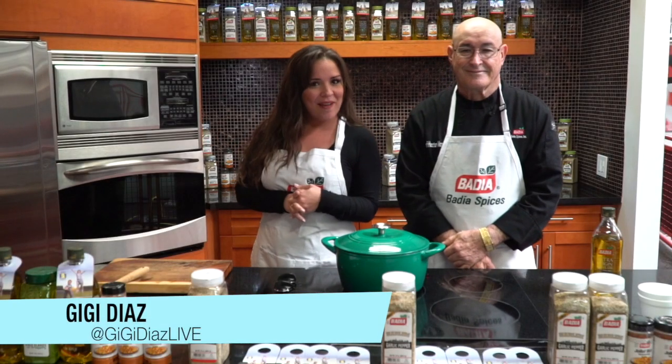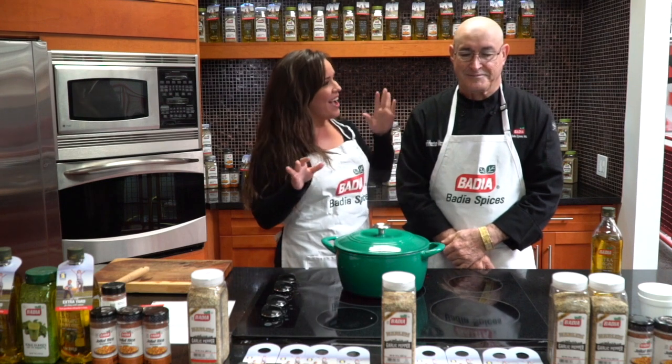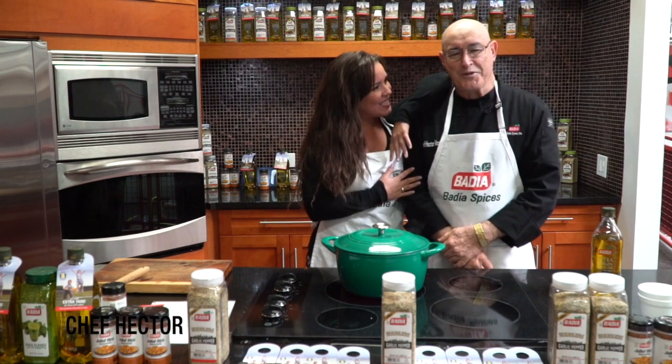It's Gigi Diaz with iHeartRadio and 93.9 MIA. You know I love to bring you all kinds of different stuff to this vlog. So today, I am in the wonderful company of Chef Hector with Badia Spices.